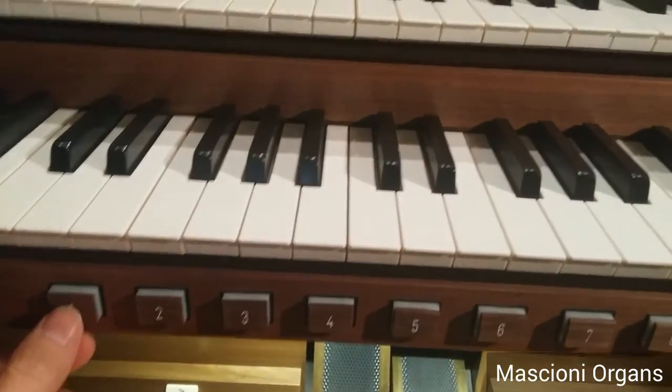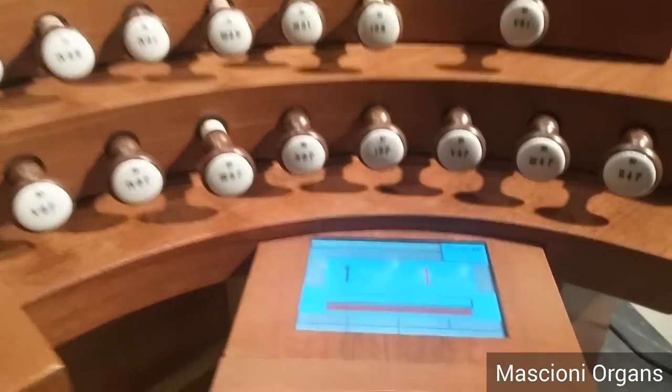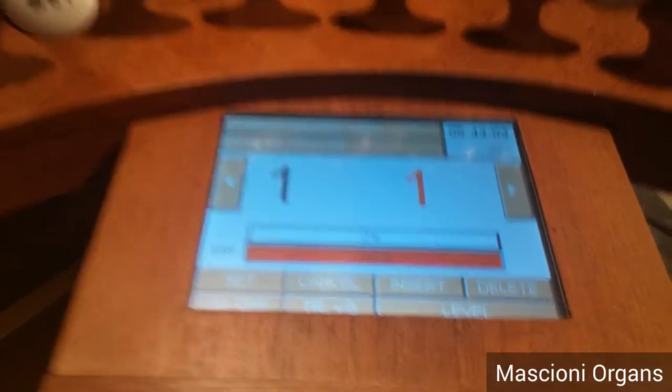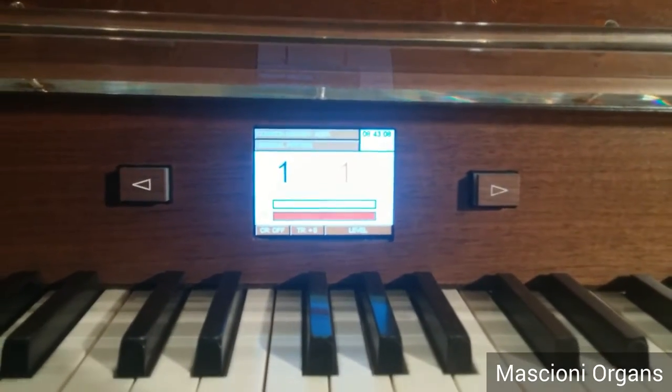For example, you want combination number one. The stops come on and you see there is combination number one on level one. The same information is reported on the bigger display.